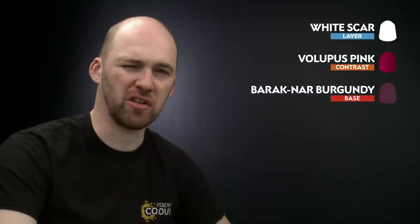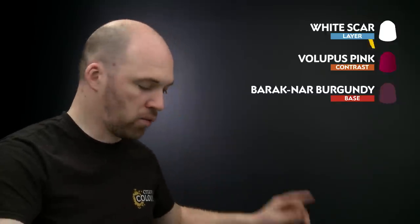There we are — the robes are now done and we're going to move on to the plume. For this we're going to start off by dry brushing with White Scar. We've already applied the Skeleton Horde and that's dry and ready, so this will give some nice definition. After that we'll use Volupus Pink around the top parts of the plume, then finish off with Barettan Burgundy just on the tips to darken it down. Let's start with White Scar.